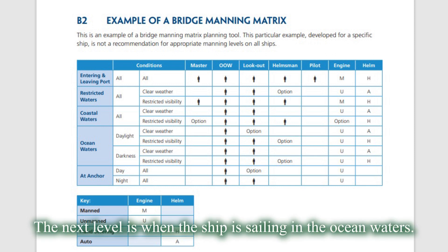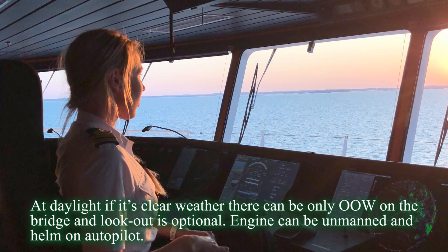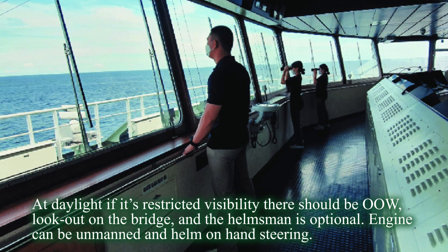The next level is when the ship is sailing in ocean waters. At daylight, if it's clear, there can be only officer of the watch on the bridge and lookout is optional. Engine can be unmanned and helm on autopilot. At daylight, if it's restricted visibility, there should be officer of the watch and lookout on the bridge, and the helmsman is optional. Engine can be unmanned and helm on hand steering.